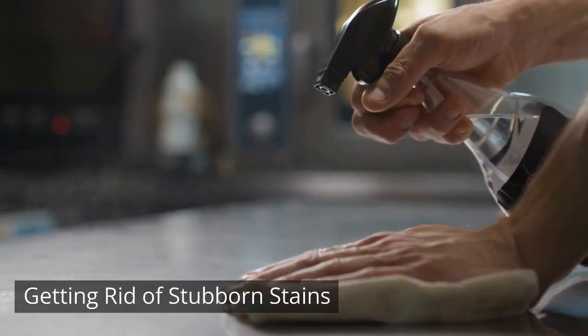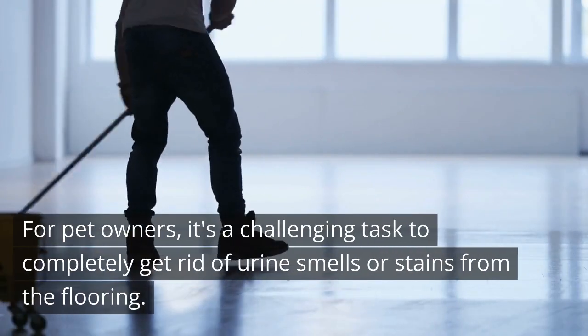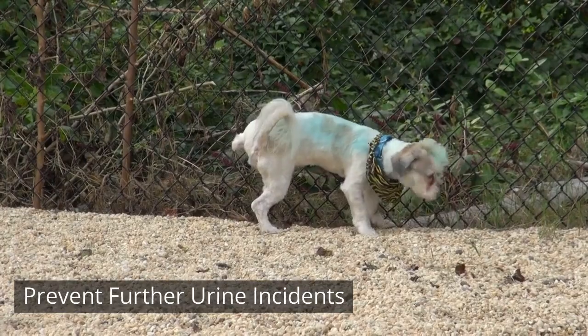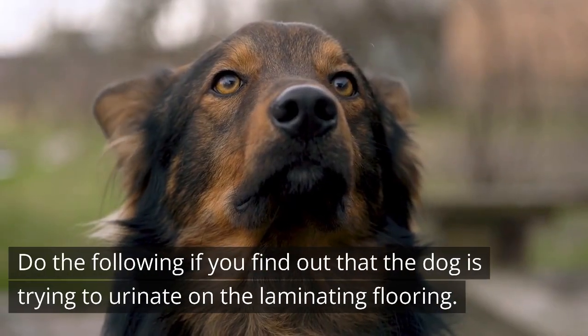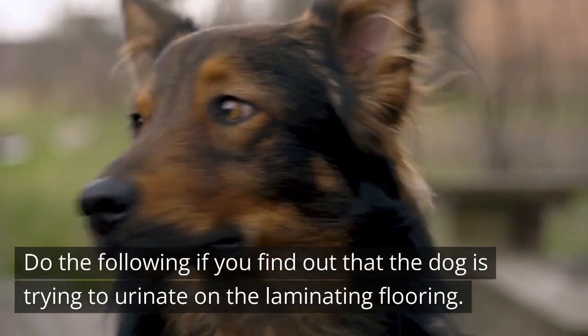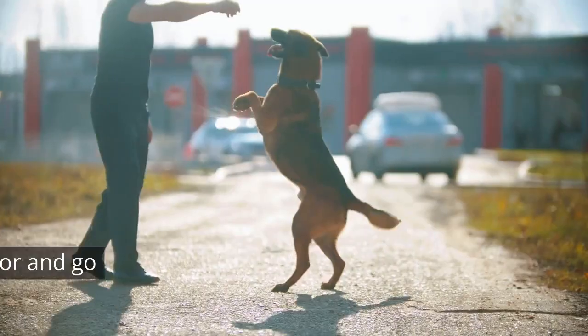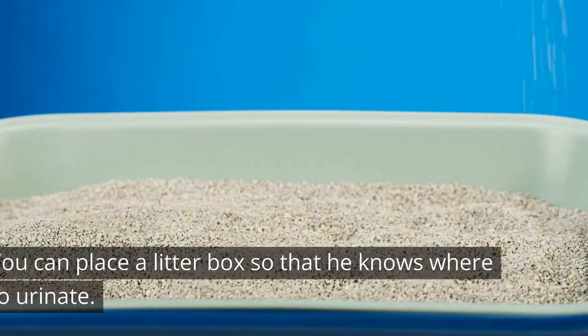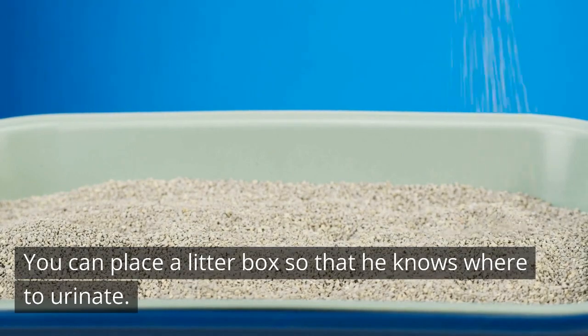Step 4 - Getting Rid Of Stubborn Stains: For pet owners, it's a challenging task to completely get rid of urine smells or stains from the flooring. Step 5 - Prevent Further Urine Incidents: If you find out that the dog is trying to urinate on the laminate flooring, make sure to guide him towards the door and go towards the yard. You can also place a litter box so that he knows where to urinate.